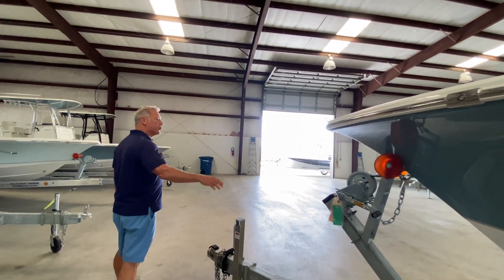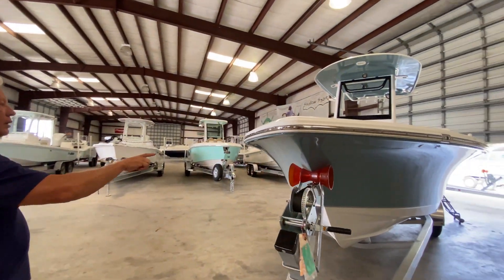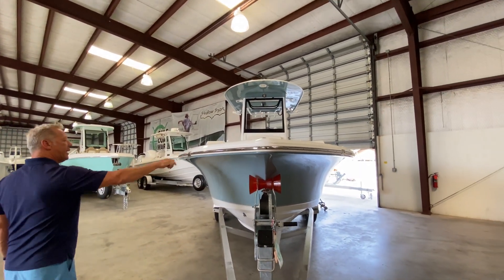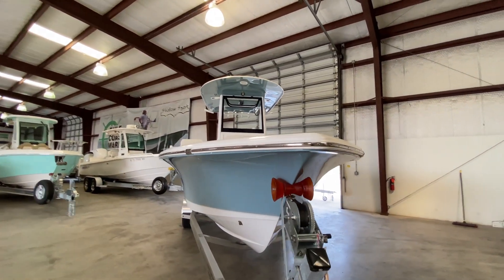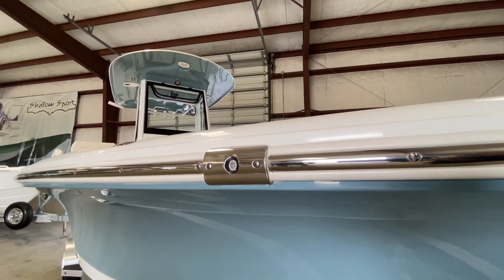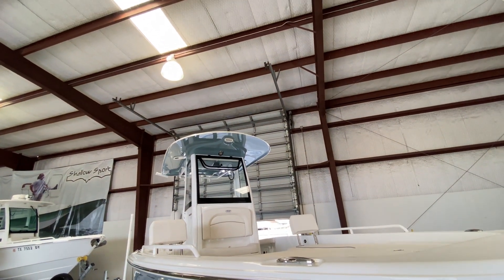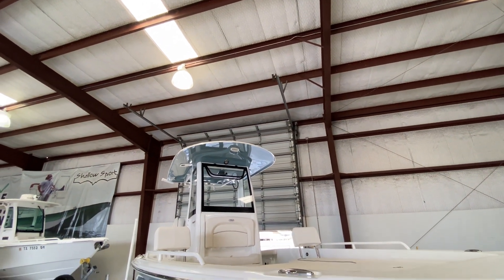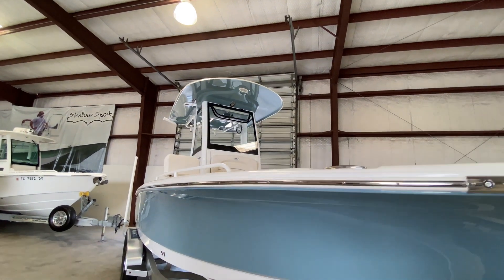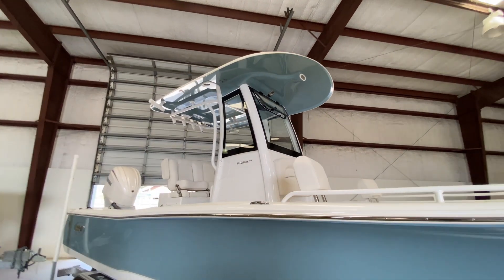This is going to come with a stainless steel rub rail with navigation lights built right into the rub rail, which is nice. You don't have to worry about knocking them off if you come into the dock a little too hard. You've got a spreader light on the front of the hardtop and two spreader lights on the back, so if you're doing a little night fishing, that lights everything up and makes it easier to see.